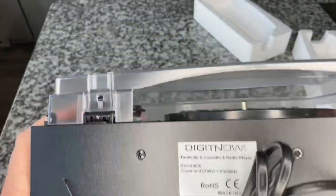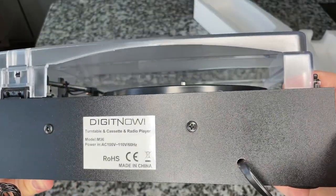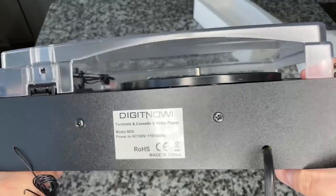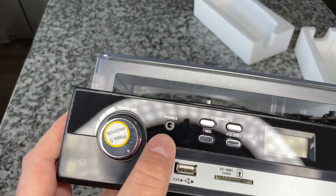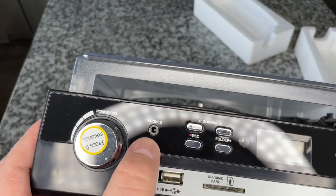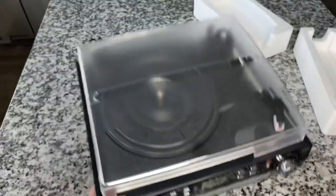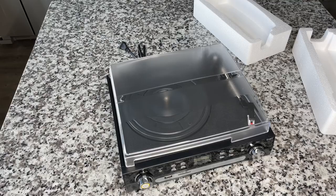Around the back there's not much — interestingly, there's no dedicated audio out, just power and what's presumably an FM antenna. However, there is a headphone jack, so that's your audio out, and you could cable this to external speakers. It also has an aux in — cool.